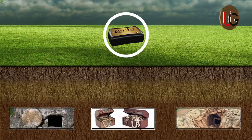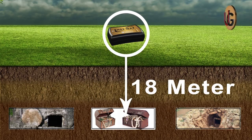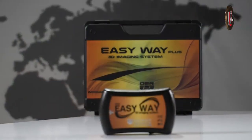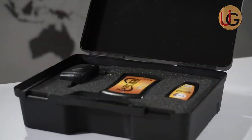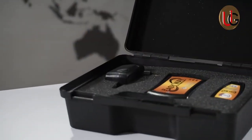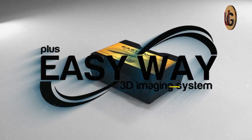The depth of search in EasyWay Plus can reach up to 18 meters deep. EasyWay Plus is one of the best German innovations. The device is small in size, lightweight, and easy to use, and it is designed to be used in all countries and regions.